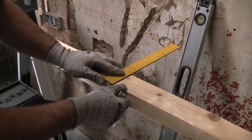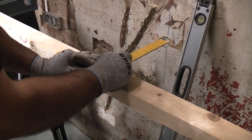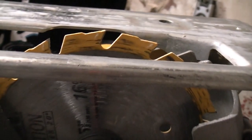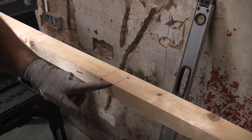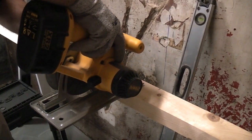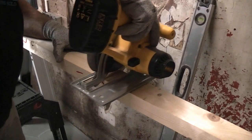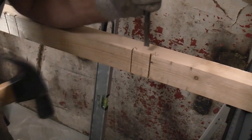So we can draw along here roughly — it doesn't need to be deadly accurate. I've set the depth of the circular saw to go in by about 10mm and I'm now going to use this to cut across there, and then I'm going to chisel the centre section out. I can then take a wood chisel and just chisel that out.